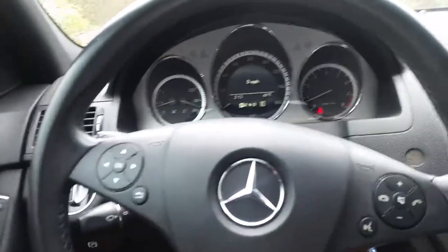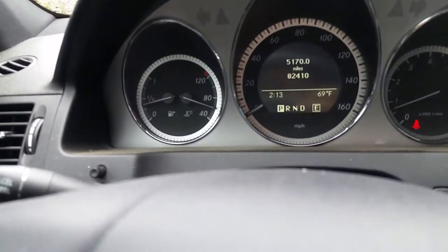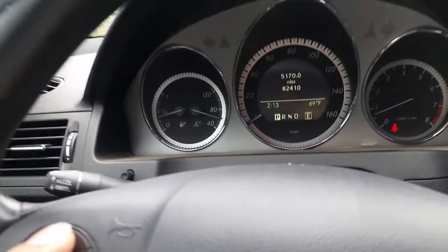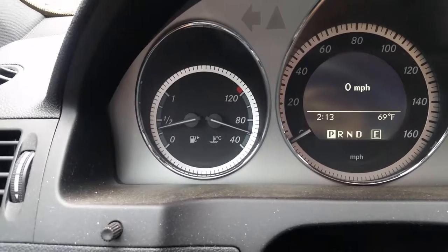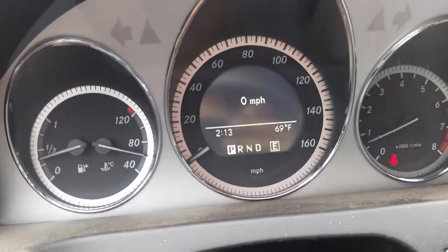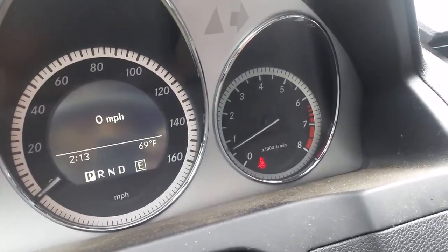You can adjust the seat here. You have the wood trim. Everything is pretty basic. This particular model has over 82,000 miles — we've had it for a while now.